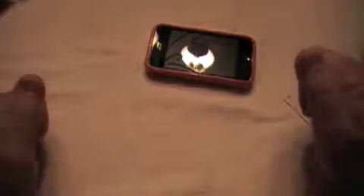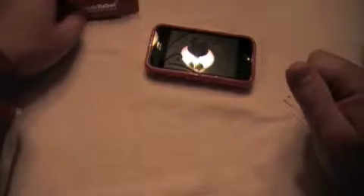Then you get this other little box, and in that box comes the piece that goes in your connector where your cord connects. It's a little piece that goes in there to protect it when you don't have it plugged in. Also in the box comes a movie stand.